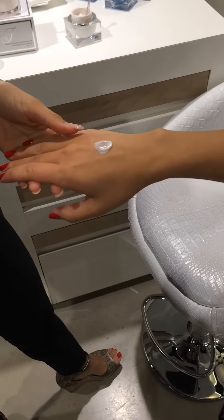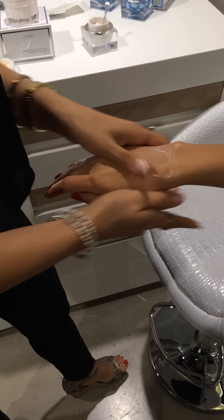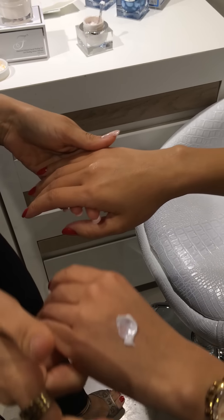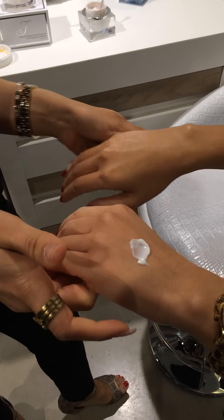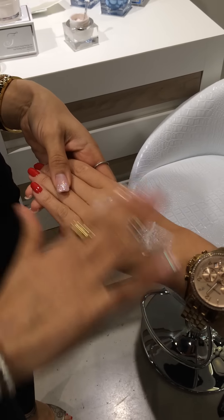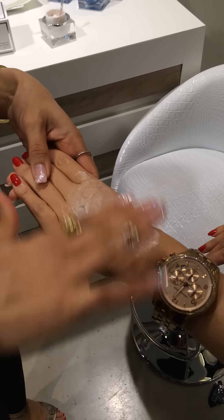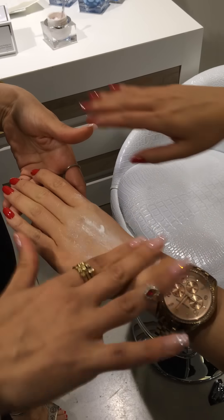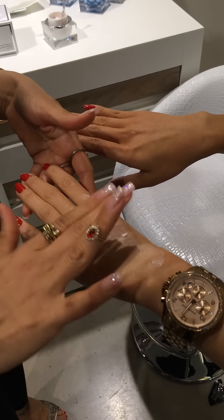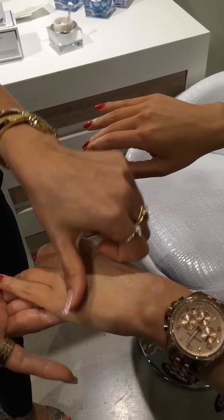This is the hand that we exfoliated right now. I want you to take a look at how easily the product is getting absorbed on your skin — very smooth. Compare to the other one, super silky and smooth. Now take a look at this hand — this hand you just washed with soap and water, the regular things that you have in your house. Can you see, even if I'm rubbing really, really strong, or tapping it — take a look. It's not getting absorbed on your skin. It just stays on top, like a powder.